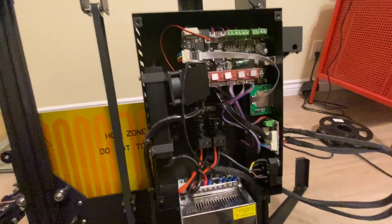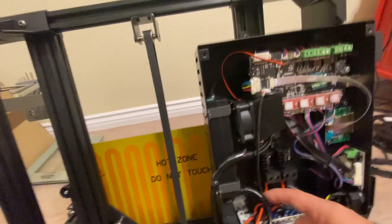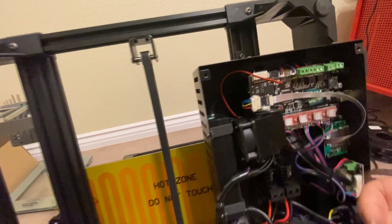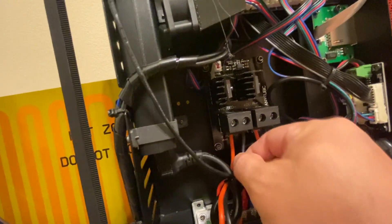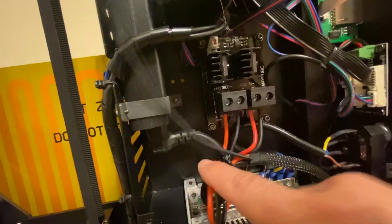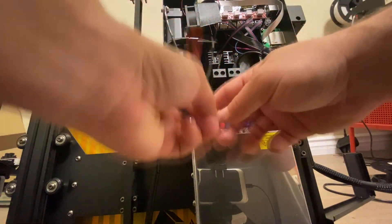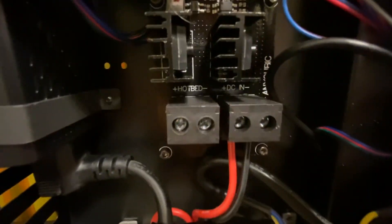Looking in here, this cable is coming from your hotbed. Tracing up here, this is the thermistor input from the hotbed — that tells the printer what temperature it's at. And right here is the power mosfet that's feeding power to the bed. You can see it's going in from the power supply through the mosfet and back out to the bed. We'll just undo those two screws and pull this cable out.